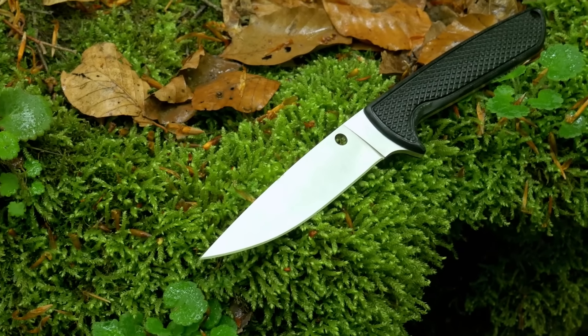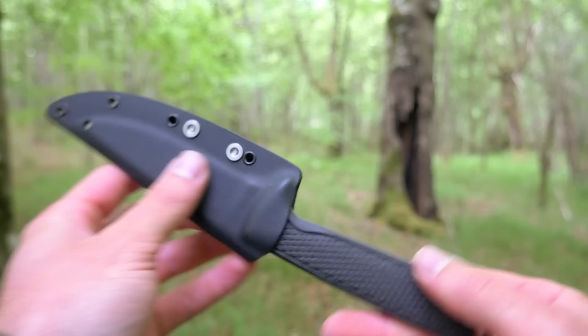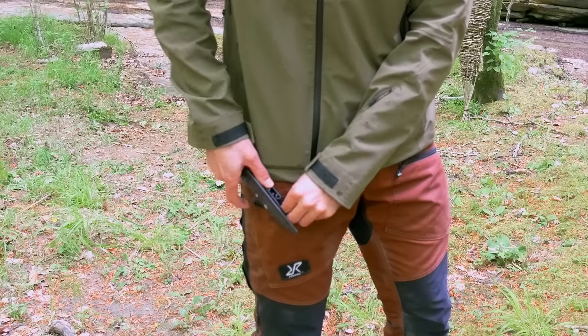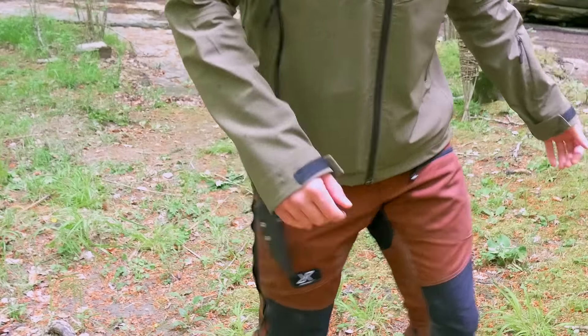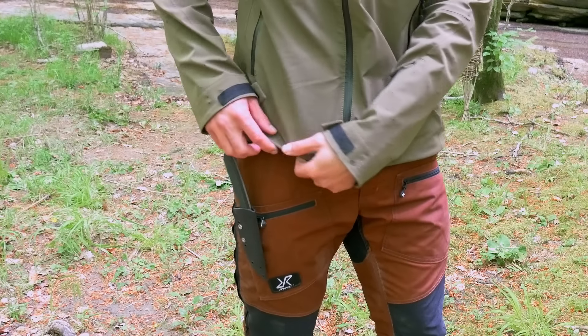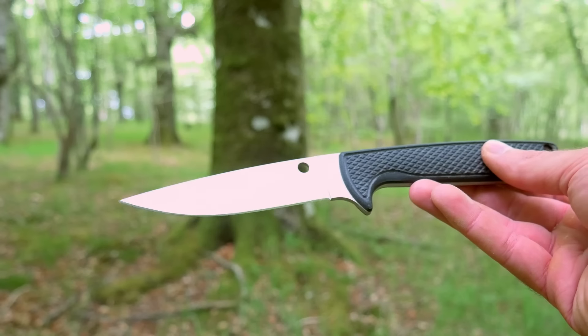Antes de continuar, vamos a aprovechar para enseñaros el cuchillo mencionado al principio: esta preciosidad de Spyderco, el modelo Waterway. Es un cuchillo muy peculiar — inicialmente se diseñó para pesca submarina, pero tiene unas cualidades que lo hacen perfecto como utilitario de campo. La funda es muy similar a la del Bradley Bowie: tiene un ojal abierto que también puede hacer de clip, así que lo engancho en el bolsillo a mitad del pantalón y no se va a ningún lado.